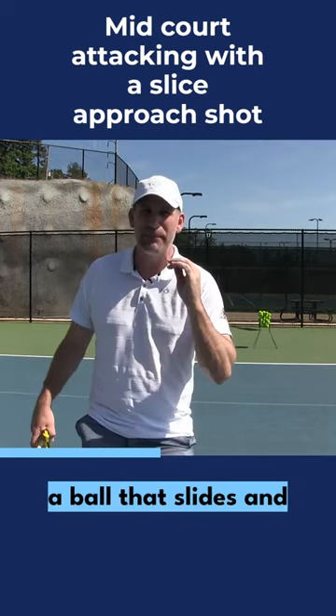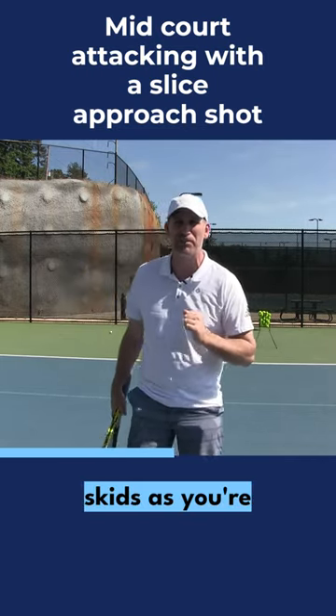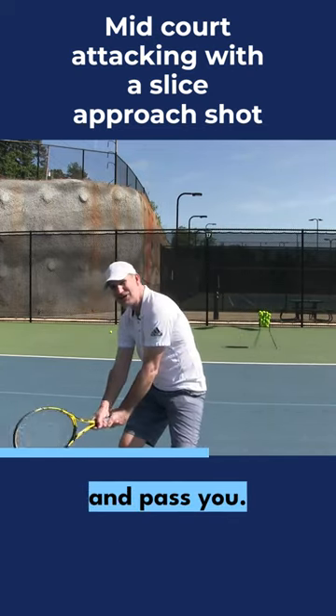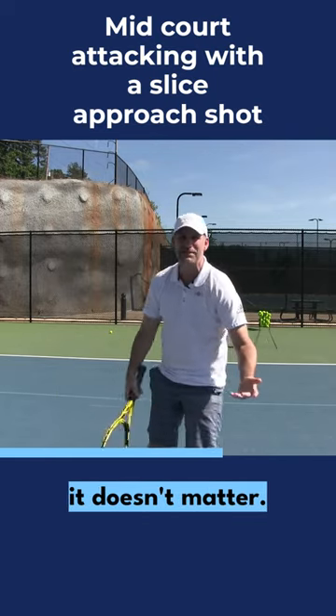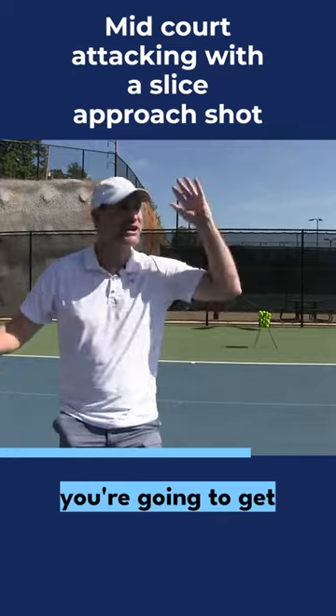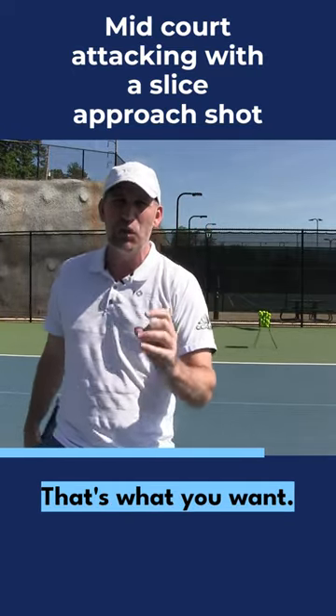So if you can really get a ball that slides and skids as you're approaching, then naturally what happens is your opponent has to get down low and try to pass you. Whether they have a one-hander or a two-hander, it doesn't matter — you're going to get a ball that's high. You're going to get overheads, you're going to get volleys. That's what you want.